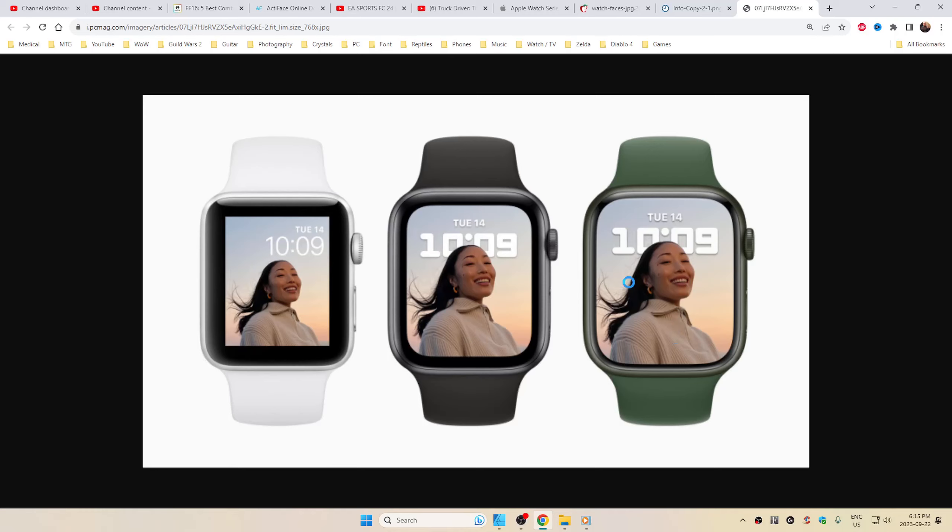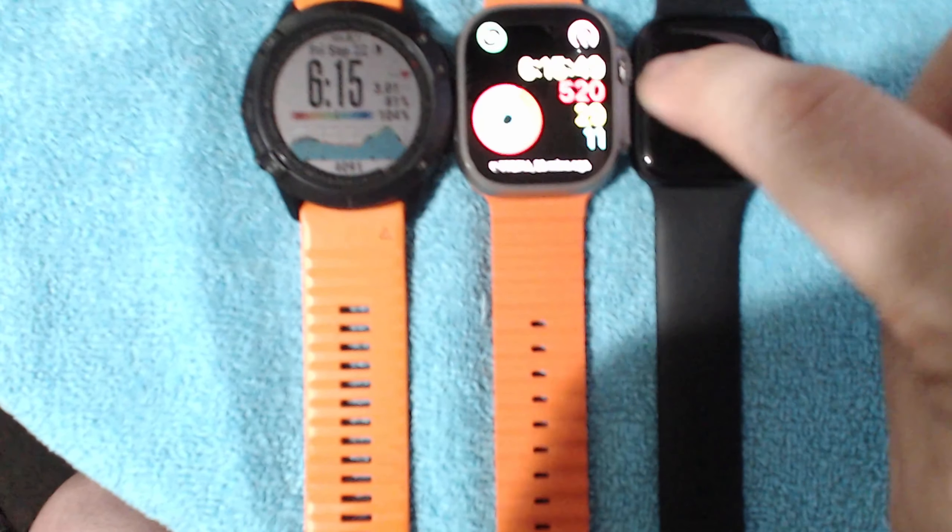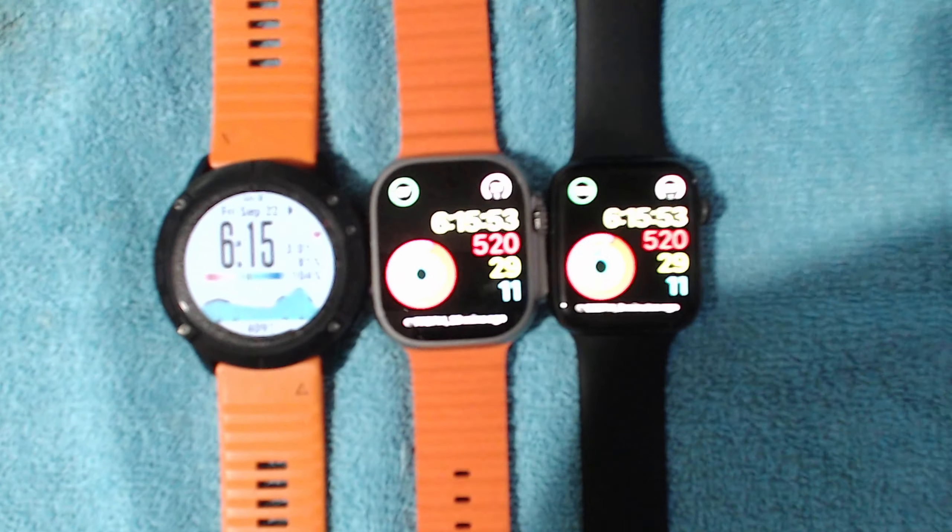The watch band — if you look at it — these are a little bit wider than your standard regular Apple Watch in the bigger sizes like your 44 and 45 millimeters. They're the exact same watch band. This one's going to be a little bit wider, but this one's even wider. I find this to be much more comfortable. You can probably get a watch band that's wider that goes straight like the Garmin.